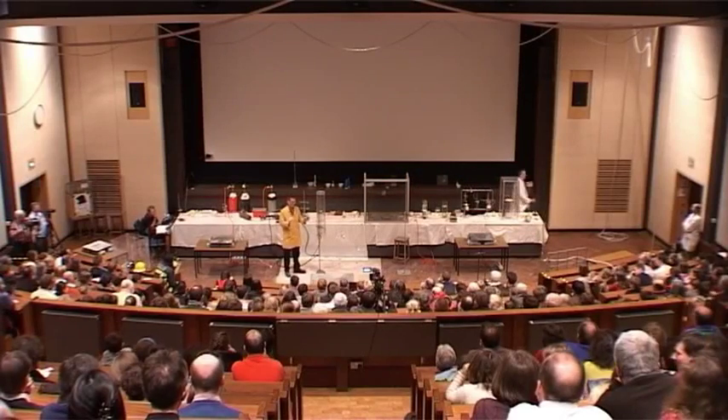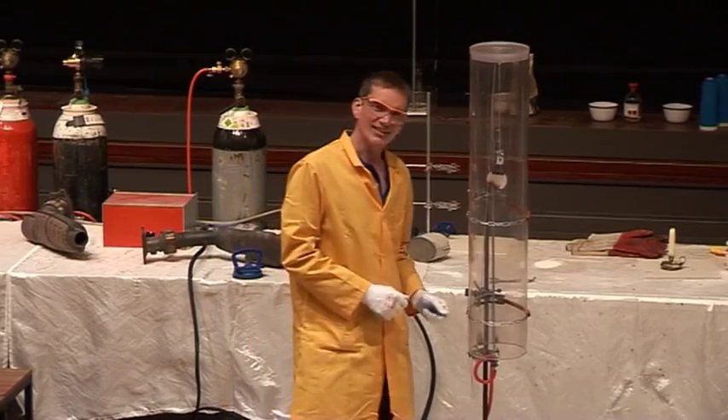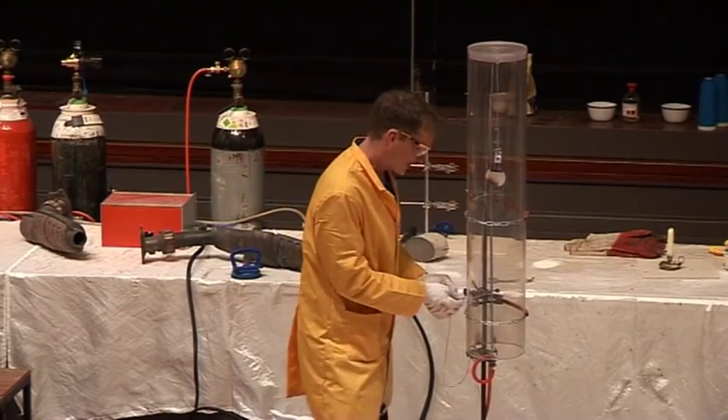Now, remember the balloon filled with oxygen, and it didn't light in air. Will it light in hydrogen? Well, let's give it a try.